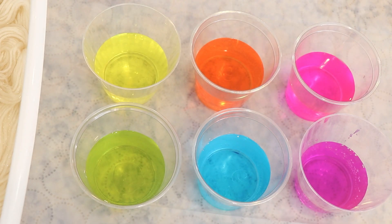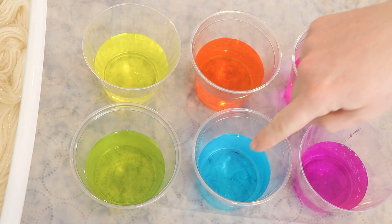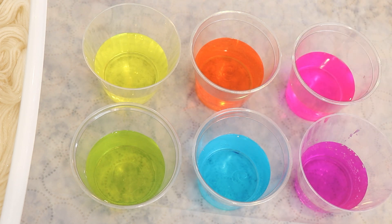The six colors we have are all Dharma acid dyes. We have fluorescent fuchsia, fluorescent safety orange, fluorescent lemon, radioactive which is fluorescent, frozen which is not, and then purple pop which also is fluorescent. This is a combination of colors I use all the time — it's one of my favorite combinations and I'm excited to do this again today.